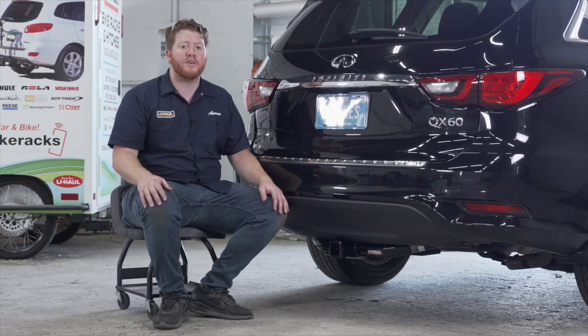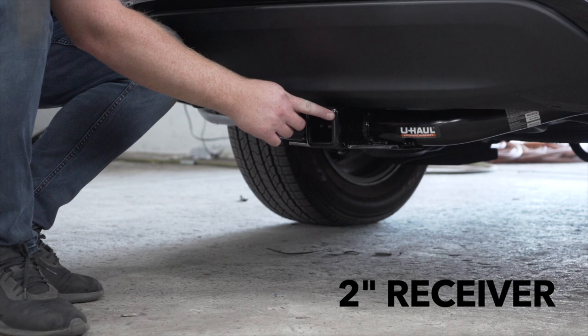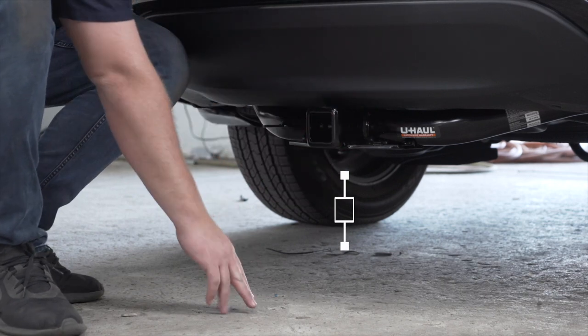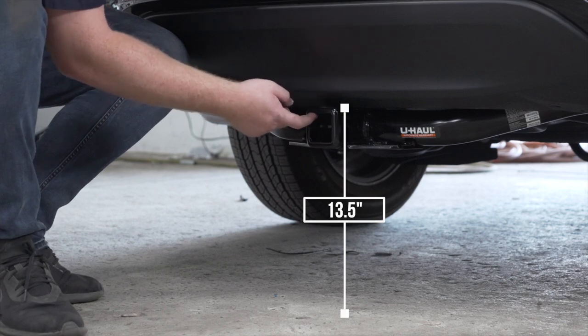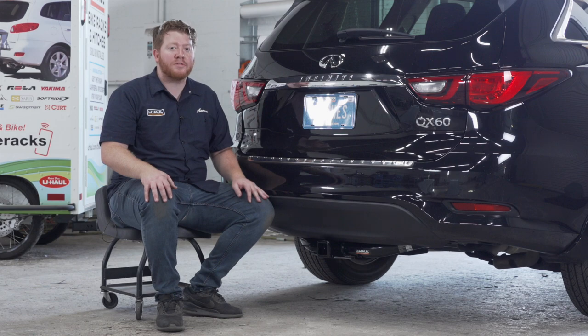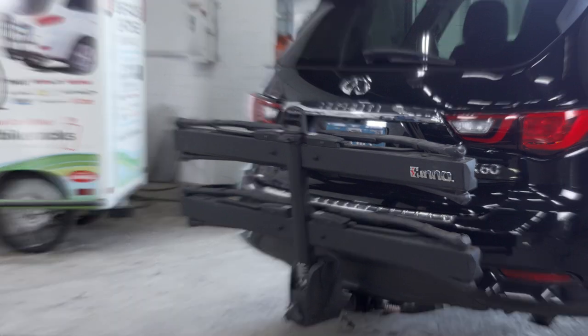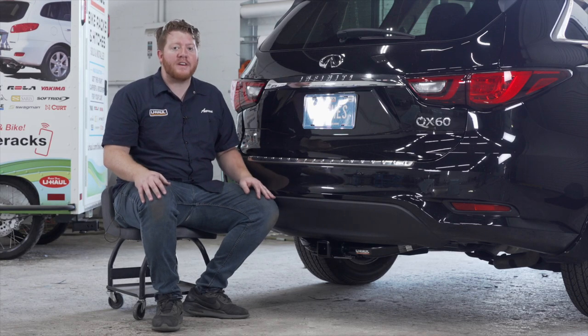With our hitch installed, we pulled our vehicle down onto level ground to show you some important measurements for your hitch accessories. This is a two inch receiver. From the pinhole to the edge of the bumper is four inches, and from the ground to the top of the inside of the receiver is thirteen and a half inches. This will help you determine the length, rise, and drop for your hitch accessories such as a bike rack and cargo carrier.